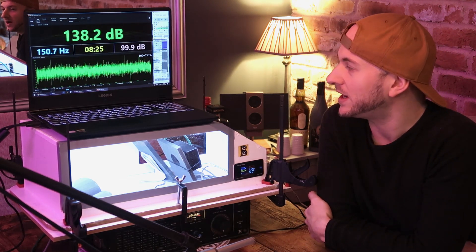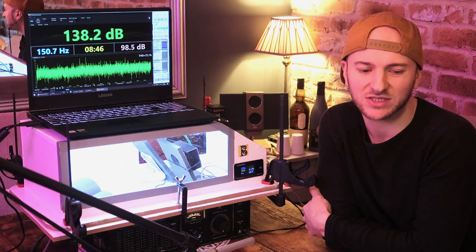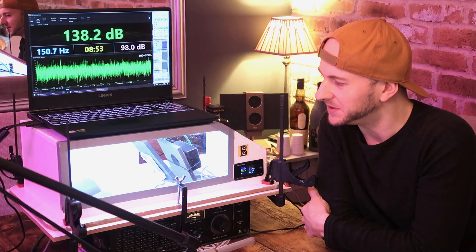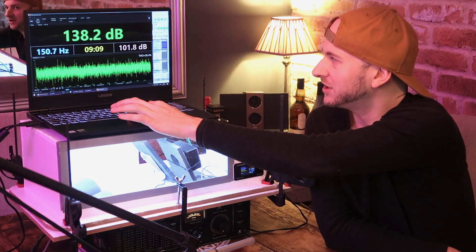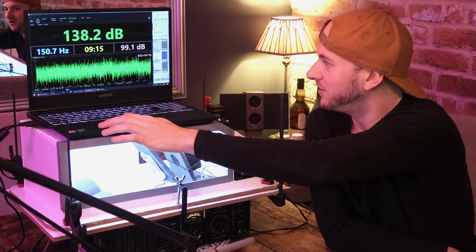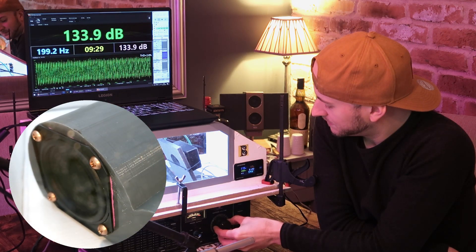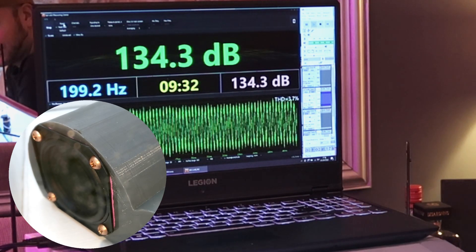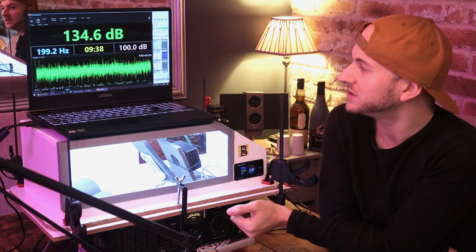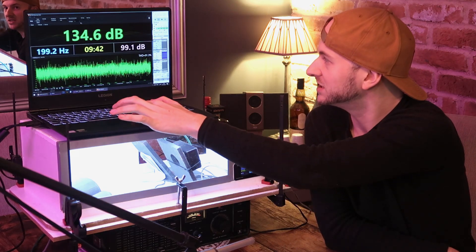15.2 watts and 138.2 dB. So it's quite a bit down on the other loud designs we've had so far — my benchmark aeroported and the half wicked one. Not all that surprising given that this enclosure is absolutely tiny; we probably need a bunch more power to get it up to where the others are at. Moving to 33 scaled Hz: 15.6 watts and 134.6 dB. Nice and flat so far, probably due to the smaller size of the enclosure.